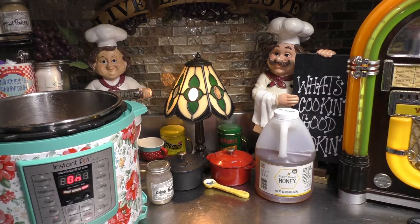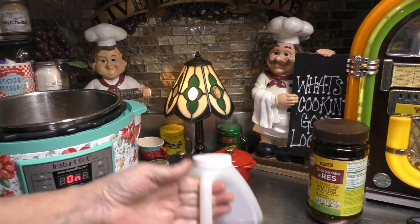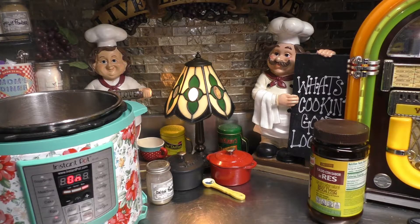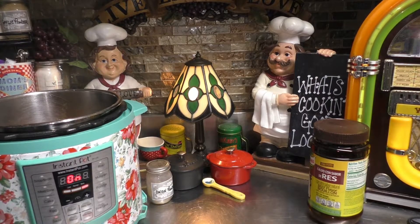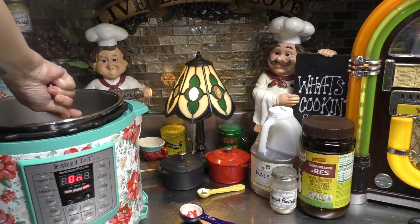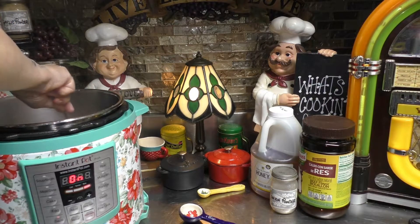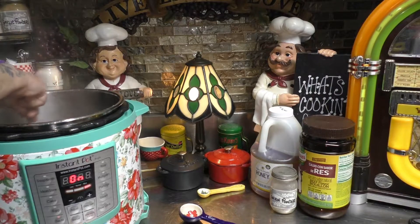Now I'm going to put this off to the side. While this is all cooking, I'm also going to add one tablespoon of honey. And that's all you need, just a tablespoon. We have that all added in. Now, before I put my cover on and set my timer, I'm just going to make sure all the seasonings — the bouillon, honey, onion powder, and salt and pepper — all get mixed up.